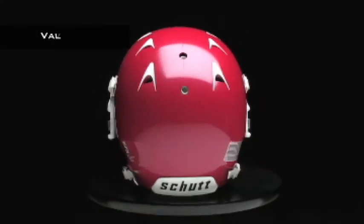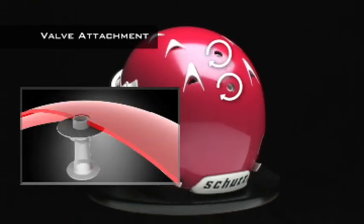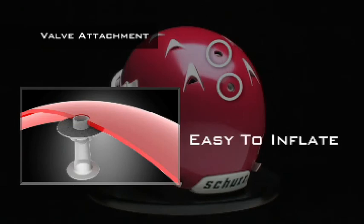The new interior attachment system for the inflation valves ensures the valves line up with the inflation ports in the helmet shell. No more fishing around with the valves and liner trying to get them straight — they're always lined up and ready to go.